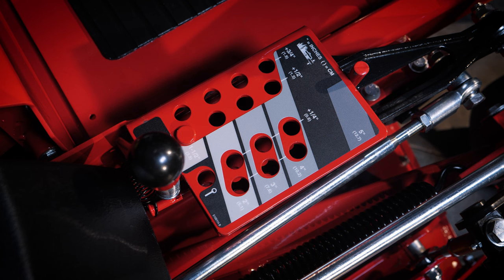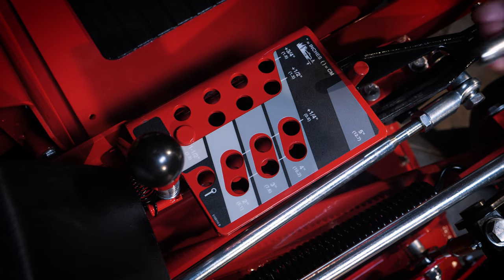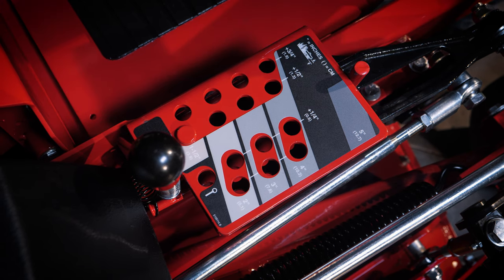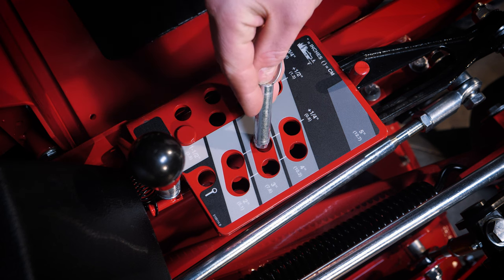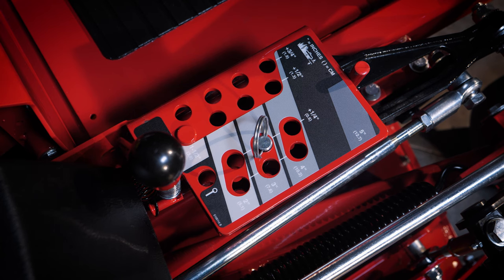How to read out the height of cut decal correctly: horizontally we find 5 rows that display full inch measurements from 1 to 5 inches. Vertically we find 4 rows that each represent a quarter inch. So choosing 3 and a quarter inches, we first look for the horizontal 3 inch row and then look vertically to find the quarter inch row. Where these lines cross, that's where you find 3 and a quarter inches. Each cutting height position on the decal is also displayed in centimeters.